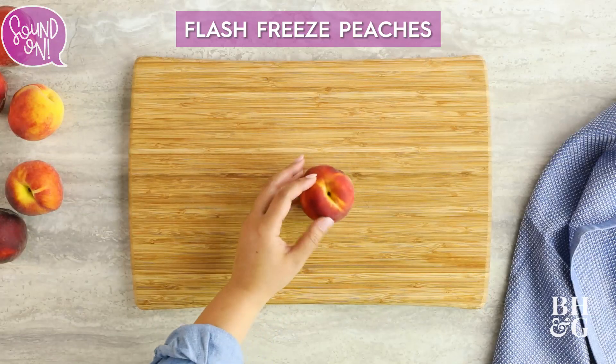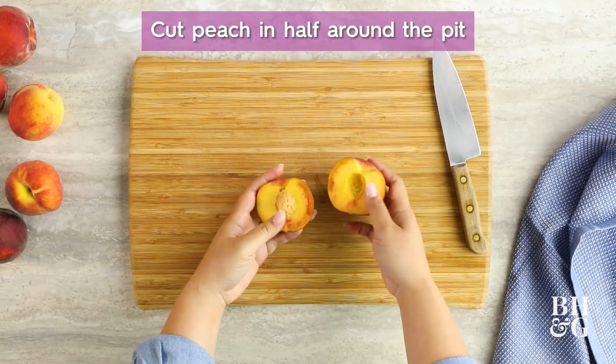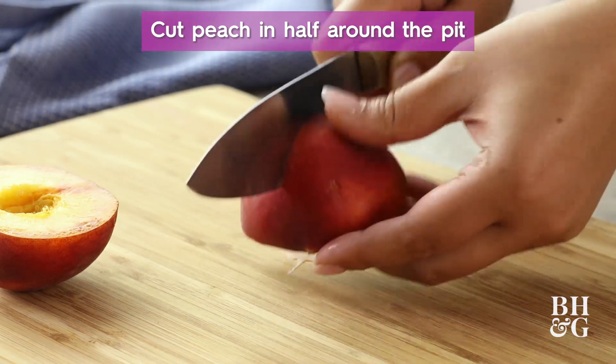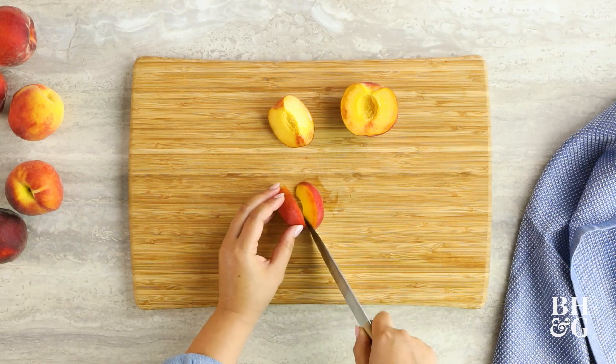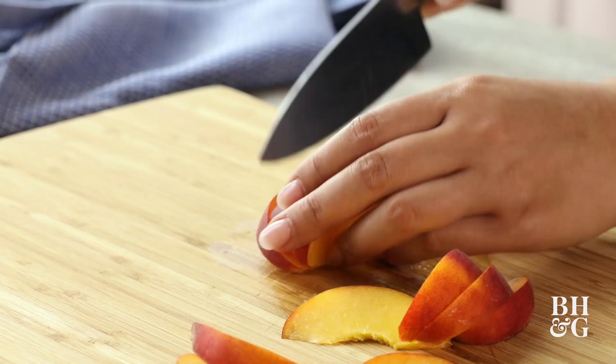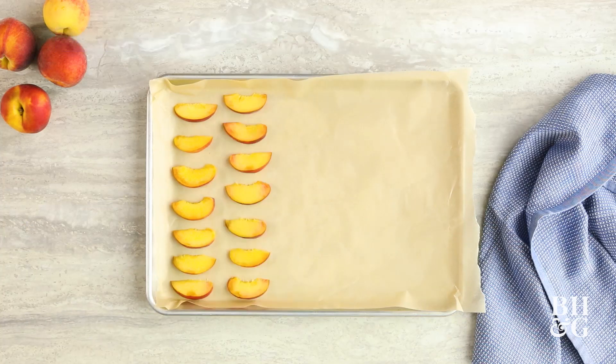One of the easiest ways to freeze peaches is flash freezing. All you have to do is cut the peach around the pit and then slice them or chop them however you want. Throw them onto a parchment-lined baking sheet, making sure that none of the pieces touch.